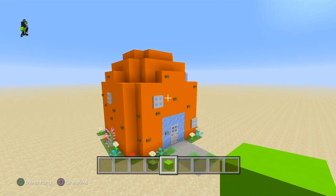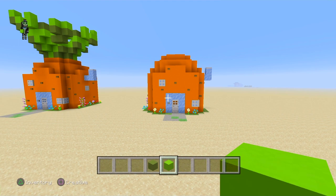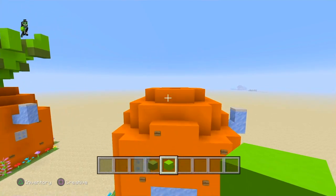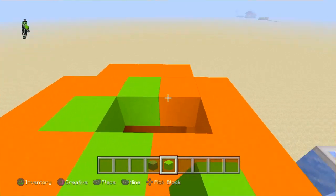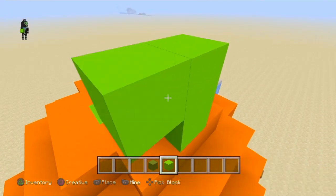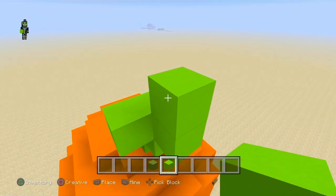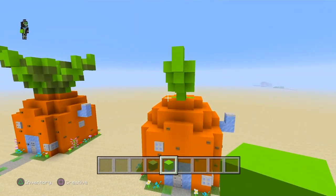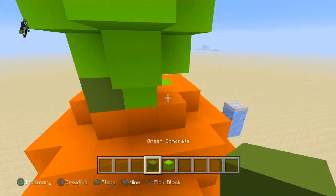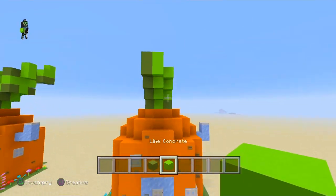Now we're gonna work on the leaves — this is definitely the hardest part of the build. The leaves are very hard to work on and you can't perfect them, but I have a little strategy to make them look better. Basically we're gonna make this little pattern here — we're gonna keep going with it. This is for just the front, back, and sides, but for the middle I have a different plan. Once I finish that I'll be right back, then you have to add some shading. I'll see you guys when I finish the left, right, and back sides.